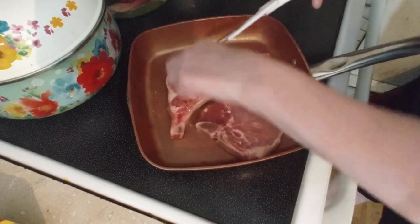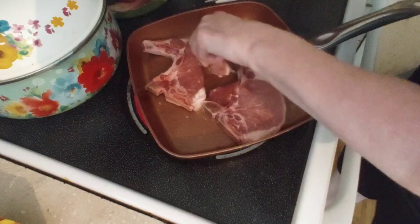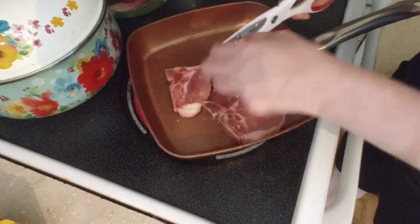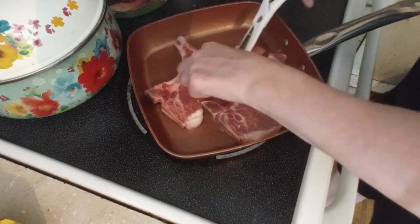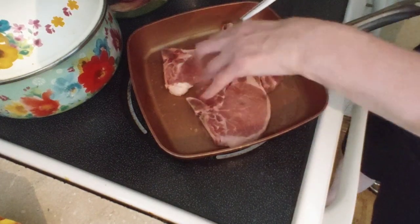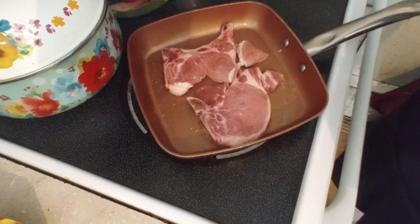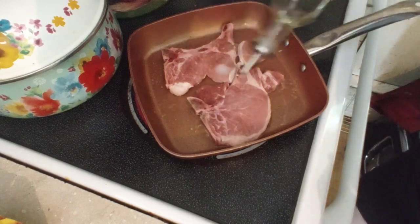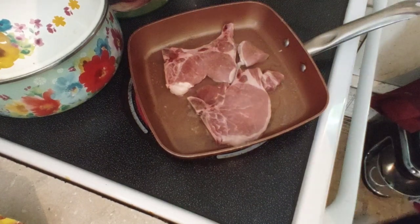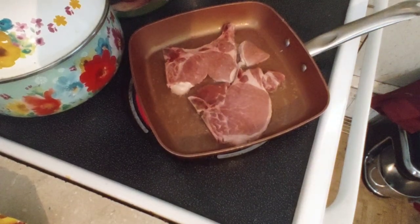I'm just going to snip some of it. Now you can hear it cooking and it's going to infuse within the pork. Take the cooking oil — about three times around. And then when I flip over the pork, I'm going to add the vegetables.